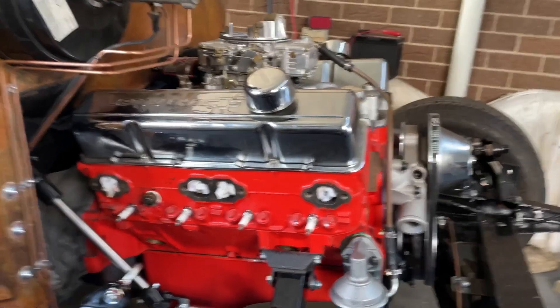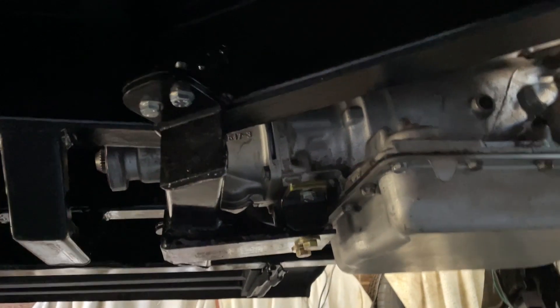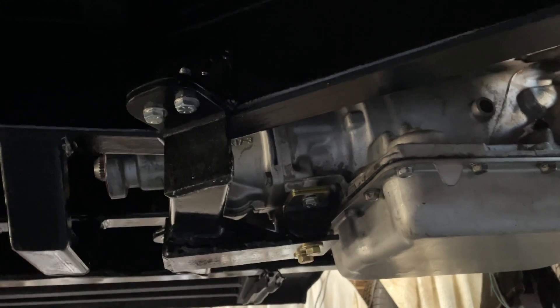There you go — the engine's in, all bolted up. So is the gearbox, with the crossmember bolted in and all done up.